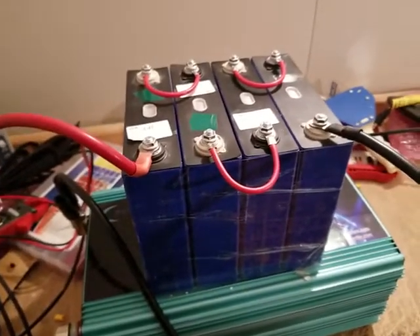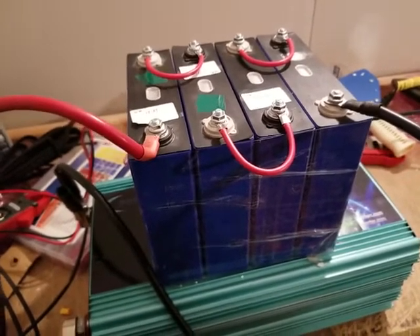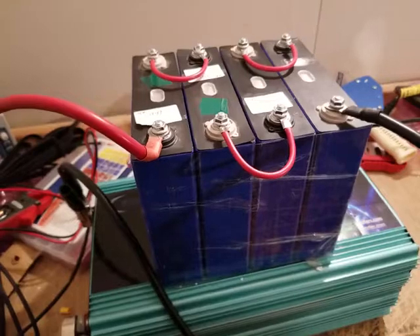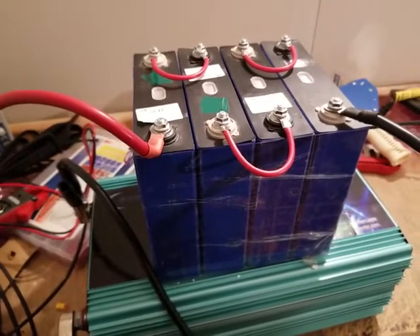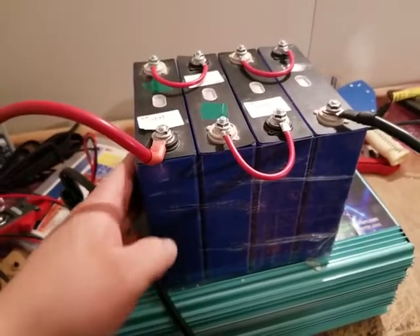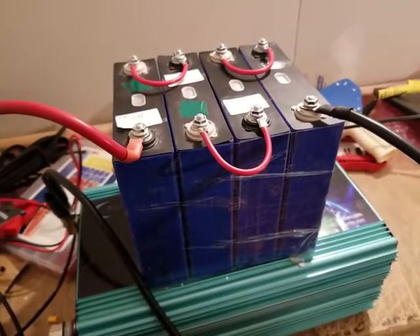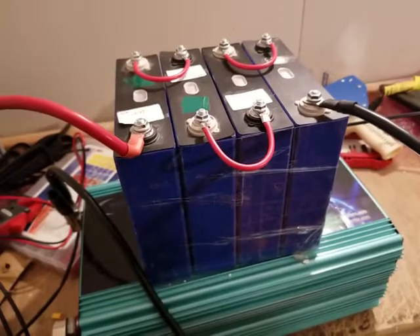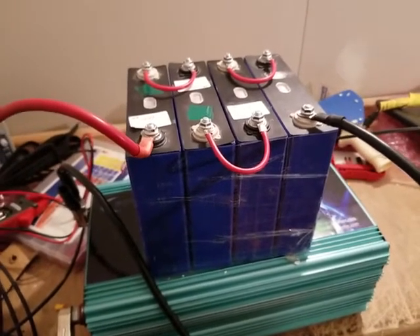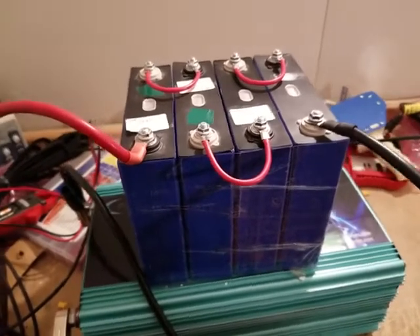Stay tuned for that video. I'm going to be uploading it — it's going to take all night long to upload, it's 40 minutes long. Really excited to be able to show you guys these brand new batteries. These come from Powerjack. Powerjack is working with a company to produce these batteries. Everything in the next video will explain everything about these, and I am super excited.